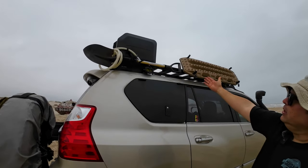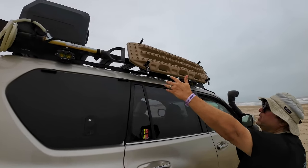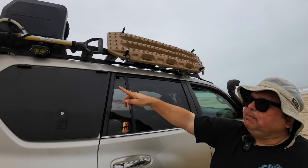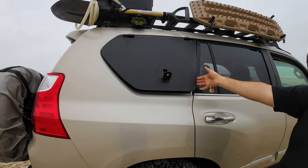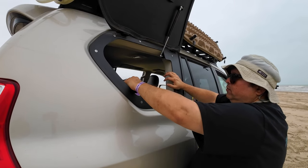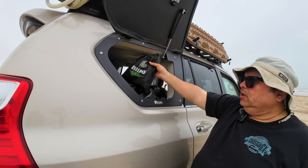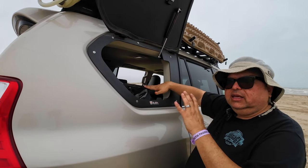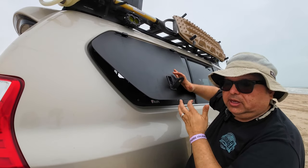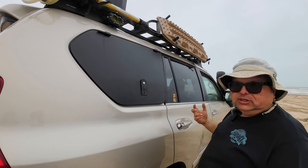I still have my rusty shovel — it still works, still does its job. My MaxTrax recovery boards — love them, no regrets there. More light pods on the side doing great. And of course the V-Lock off-road wing that I have here — easy access to my recovery rope, soft shackles, battery jump starter, and everything you need without depending on anything electrical. You can get to it immediately without needing keys or worrying about an electrical system failure.